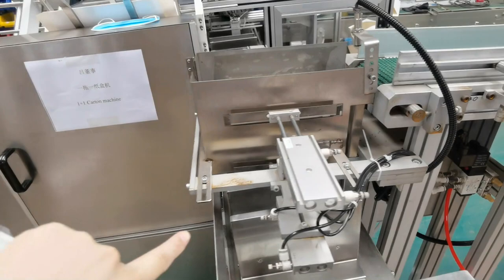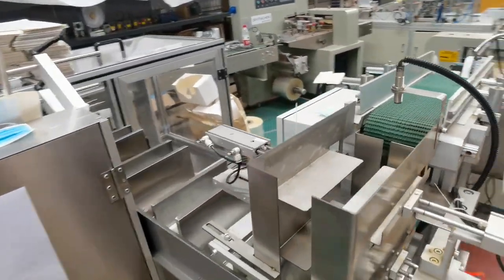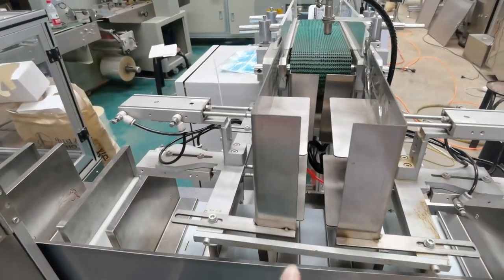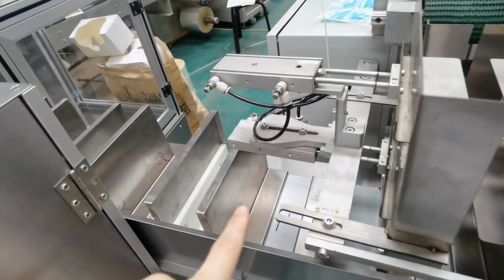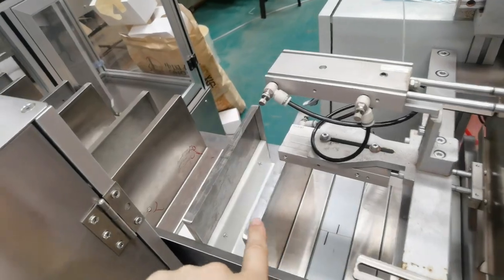And that is the paper box packing machine. We set up the pieces — 20 pieces or 30 pieces per bag. Once it reaches the set quantity, it will go ahead.